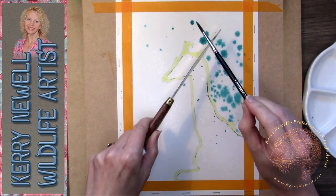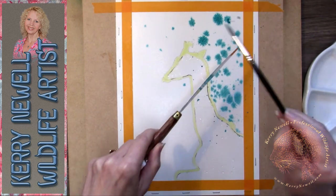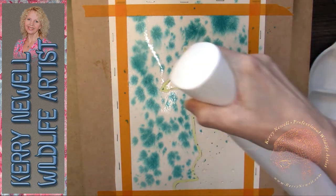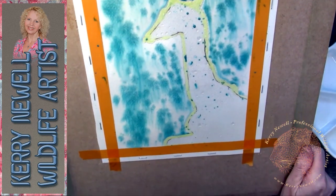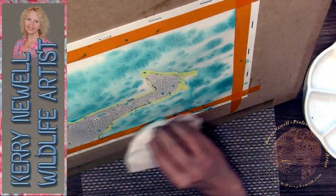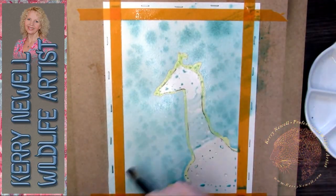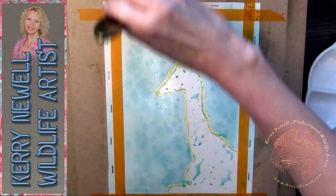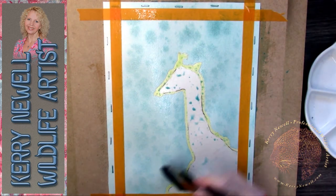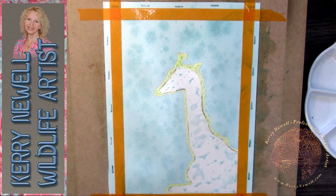Today I'm working on Arches aquarelle cold press paper. I stretched it by dunking it in a sink of water for about five to seven minutes, let the water drain off, stapled it to a board, and dried it flat. I mixed up some Winsor & Newton Artist watercolor turquoise into a thick mixture and spattered it over the wet paper to stain it in areas. Then I sprayed it with water and went over it with a two-inch flat brush. Where the droplets hit the paper they actually stained it — which is exactly what I wanted, to replicate the pattern on the giraffe.